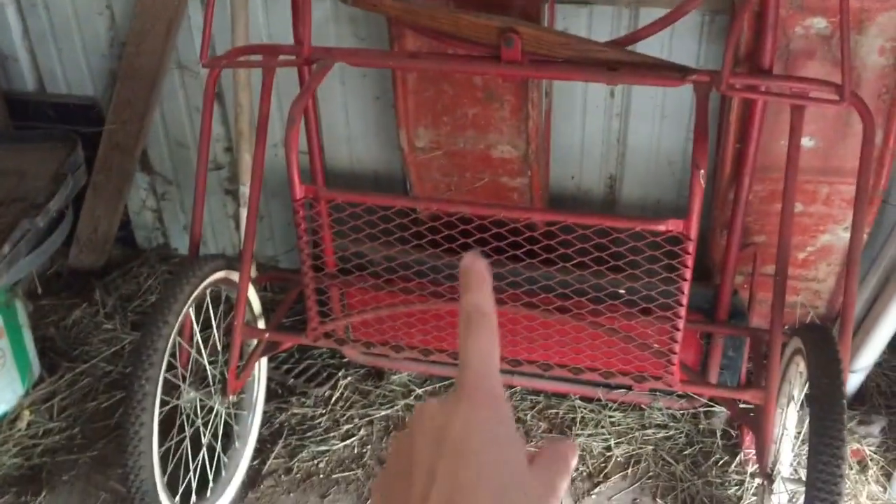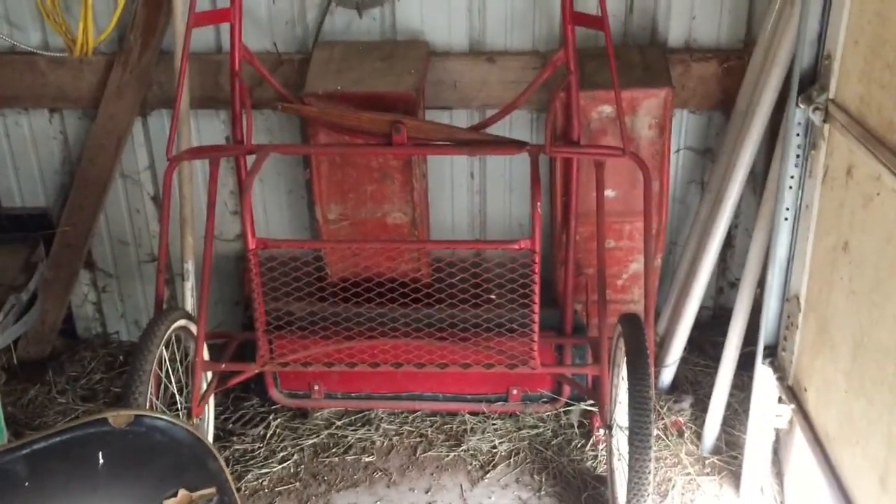The last thing I have here is Chloe's cart — I just bought this and I told you guys I'd show it to you. It's just a plain, cute little red cart that I'm hoping to have her hooked up in soon. I've just been keeping it over here at the barn.